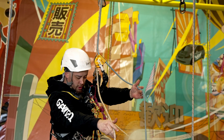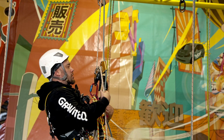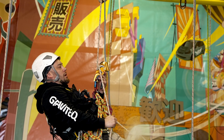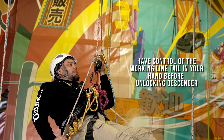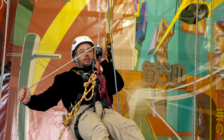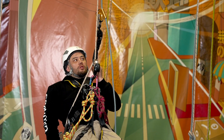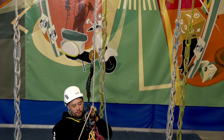Ensure there are no tangles below us. The ASAP is rolling down with us; the tail of the working line coming out of the descender — we'll loop that over this rounded edge and hold it in my right hand by my side. The left hand operates the handle. Once I open the handle, it is my right hand by my side that I'm actually using as my descent speed control. Nice and easy, we'll just head back down to the ground.